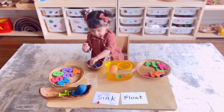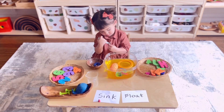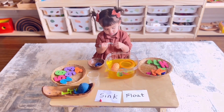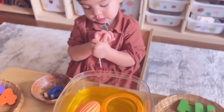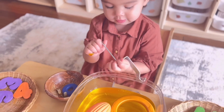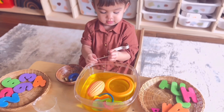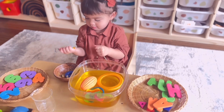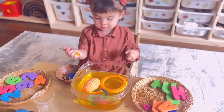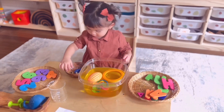I am good at this one! This activity is also a great sensory play for toddlers. It allows her to explore different textures, shapes, sizes, buoyancy, and density of each object she picked. It also sparks curiosity, allows her to make observations, formulate hypotheses, and make her own predictions.